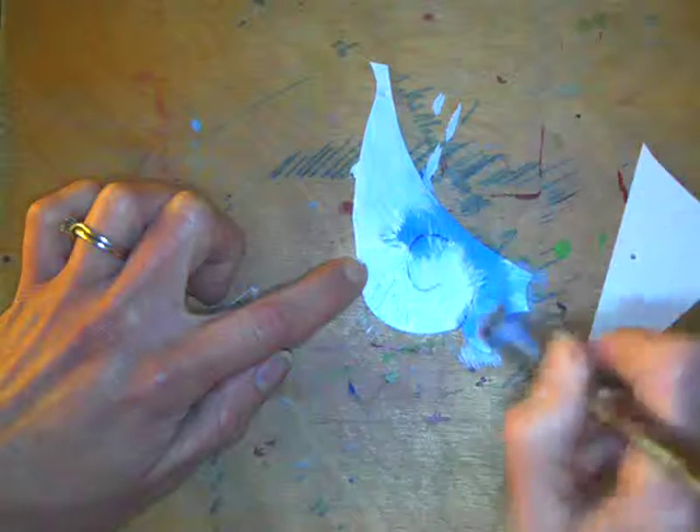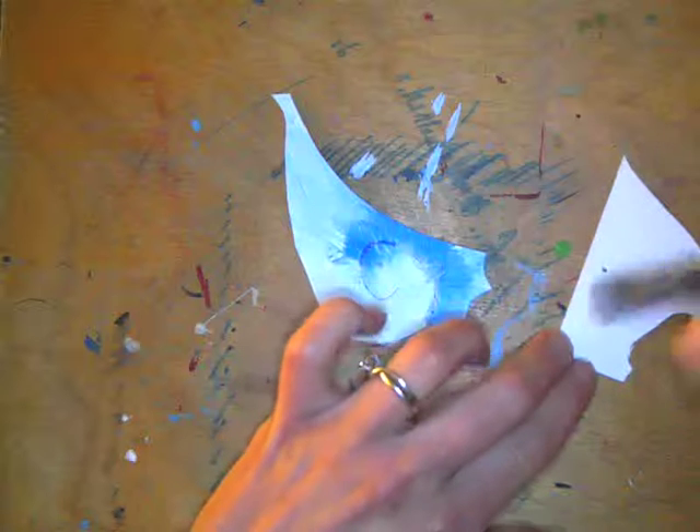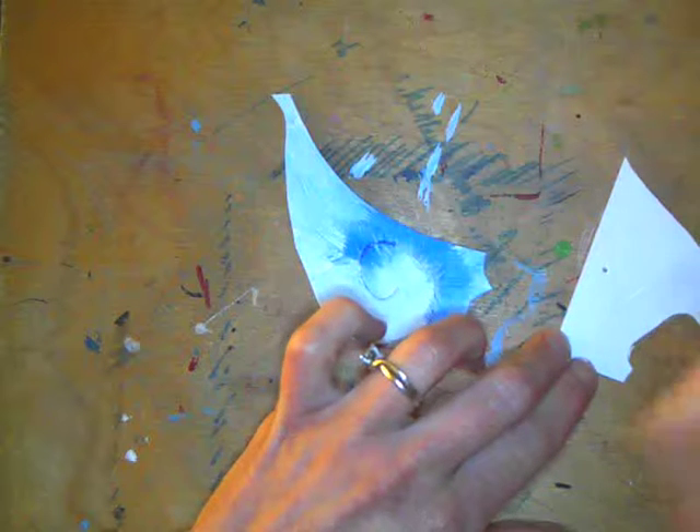You can put newspaper underneath so you don't have to clean your table later if you want. Let that dry and then you'll go to the other side and do something similar. Remember, these are 3D shapes, so they are going to be seen from all directions. You need to plan all directions — what it looks like. I'm going to do white on here now; just make sure you don't fill in your hole.